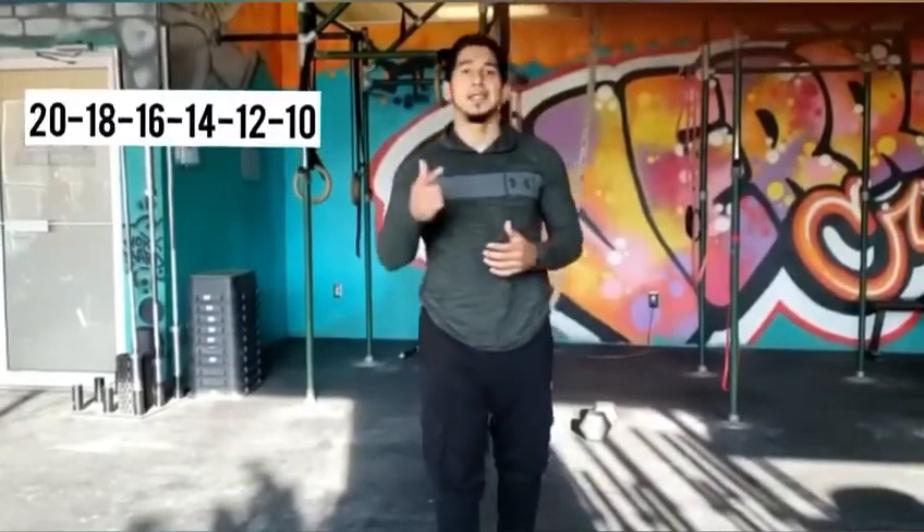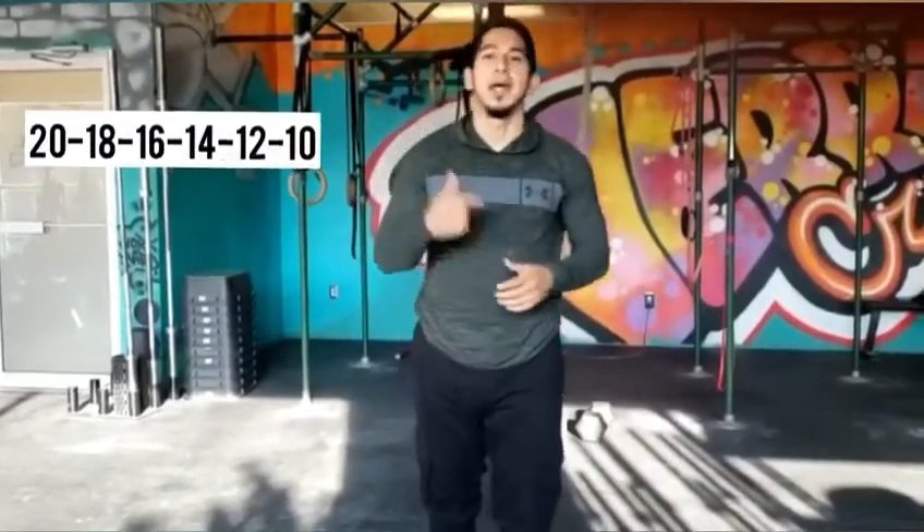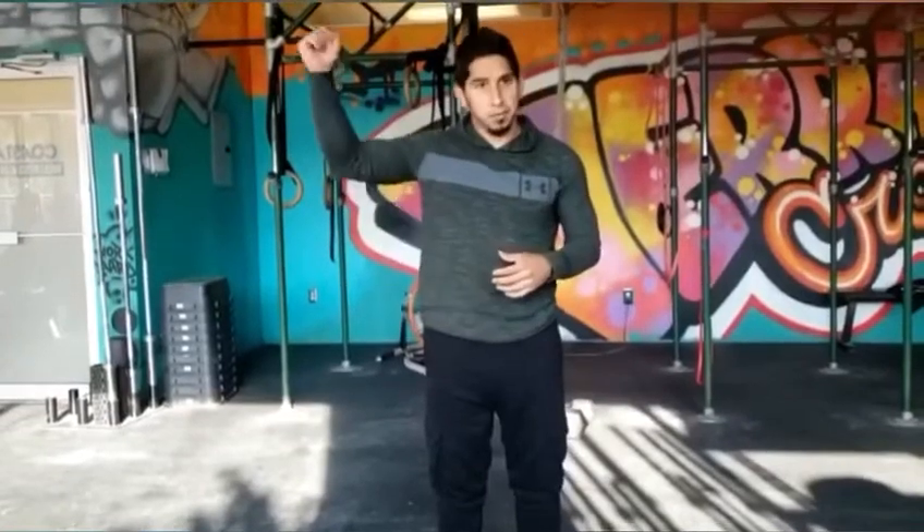Remember: 20, 18, 16, 14, 12, 10 descending reps for all those movements. It's going to be the alternating dumbbell snatches, then the burpees. The time it takes you to finish is going to be your overall score. That's going to be it for today's workout. I hope you guys have fun — I'll see you around for the next one. Take care.